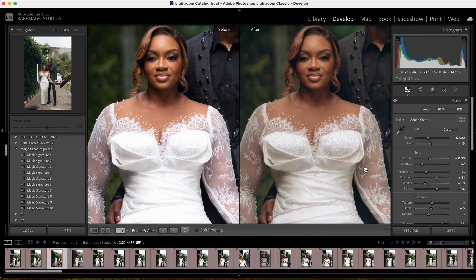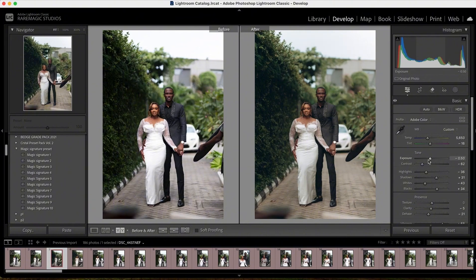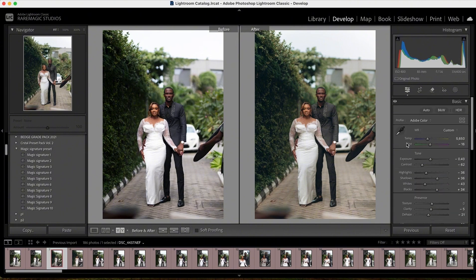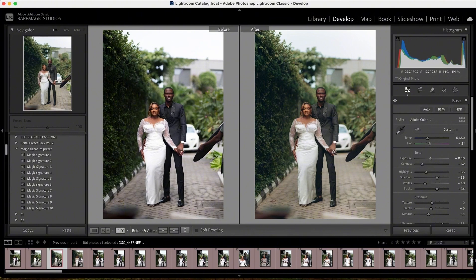The image looks very warm at 5008 — I like it but let me drop it a bit to around 5650, just a tad. The image looks dark so let me expose it a bit. I'm losing the shadows just a bit, not too much. I don't really have much to do on this image. I like the color on the skin. I'll add a little bit of green — this is minus 16, let me take it to minus 21 — just to give it a little greenish feel.